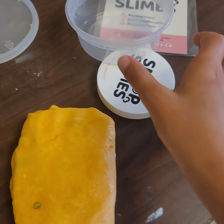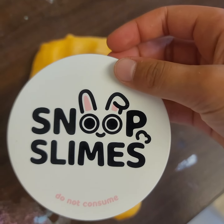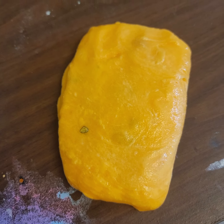Thank you Snoop Slimes for making all these wonderful slimes. I hope they see this. Anyways, have a good day guys. Thank you for watching. Bye.